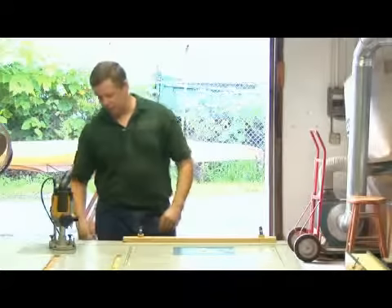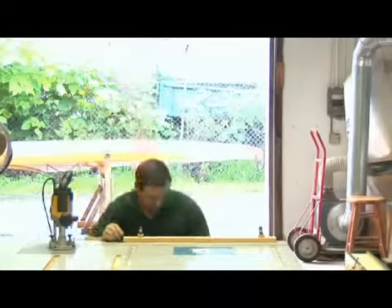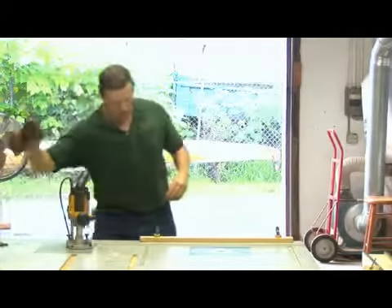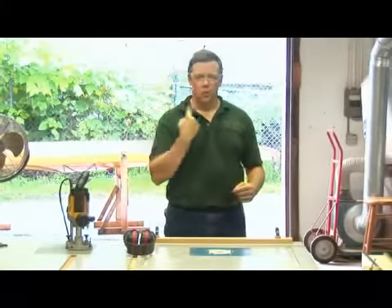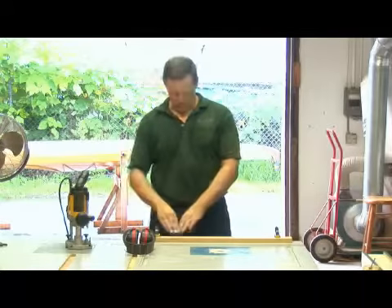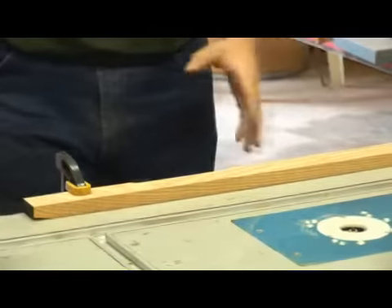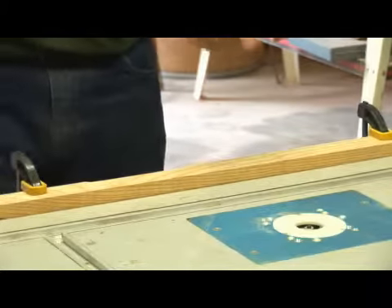So we've got everything set up to make our cut. We can go ahead and plug our router in, get on our glasses and hearing protection. And we want to remember when we're making our cuts to work with the rotation of the machine. So we're going to work the piece in front of us, starting on this side and working from left to right, working with the rotation of the cutter.